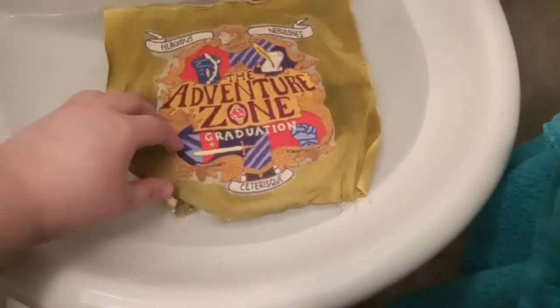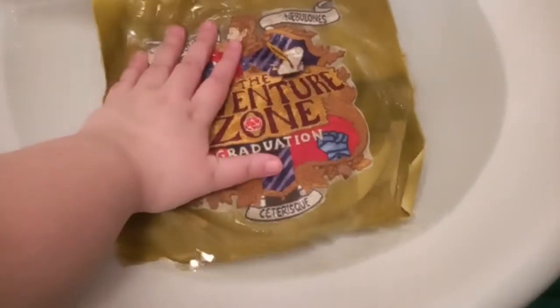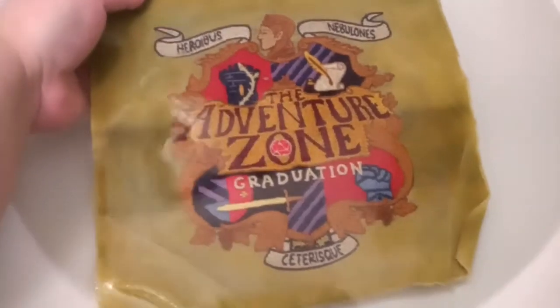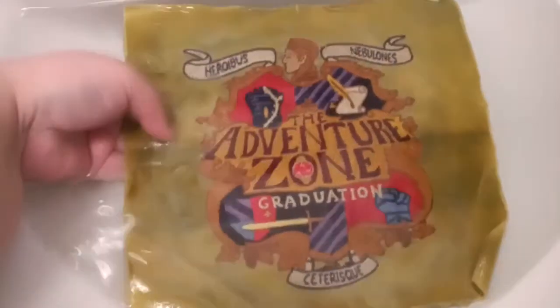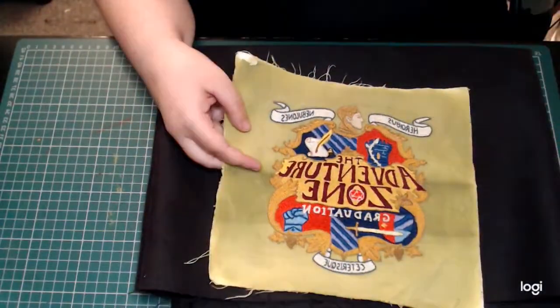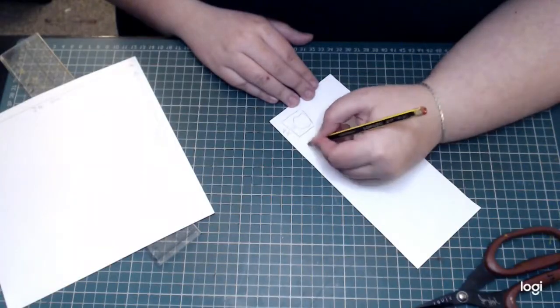To remove the water-soluble stabilizer, I soaked it for a few hours in lukewarm water, rubbed off any remaining residue, and dried it on a flat surface overnight. The next morning with the piece fully dry, I tackled making the dice box.